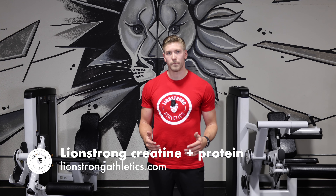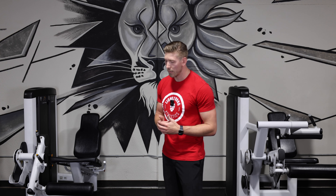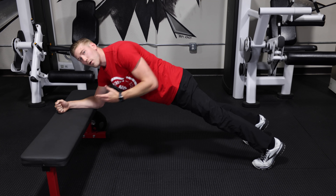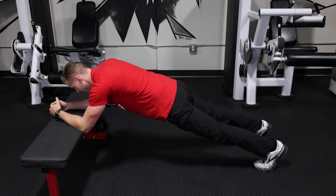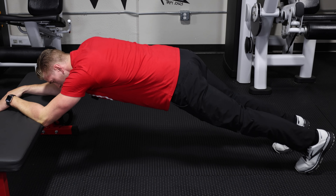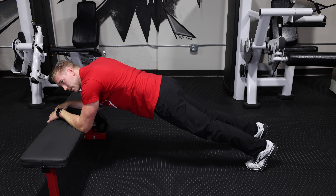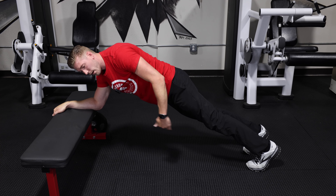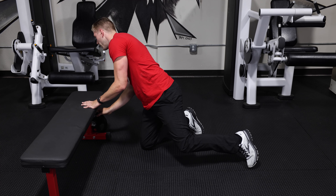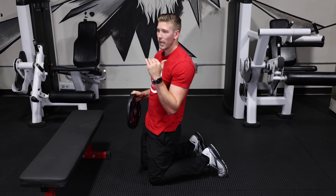How do we progress in this exercise? There are a few different ways. One is simply time — instead of holding for 20 seconds, next time try holding for 30 seconds. Another way is by increasing lever length, meaning walking back with your feet. The longer you walk back, the harder the exercise gets; walking forward makes it easier. The third option is to add weight as resistance and slowly progress in how much weight you're using.